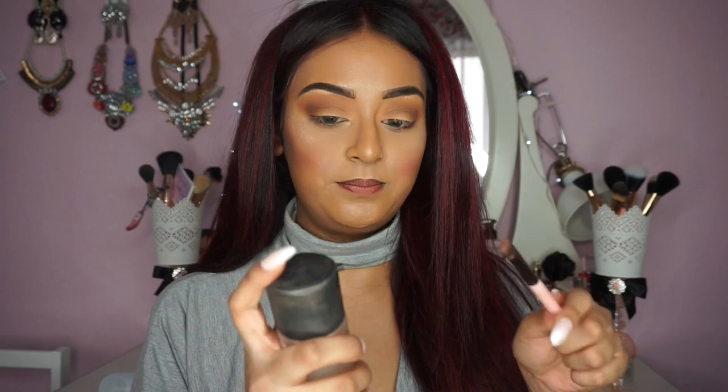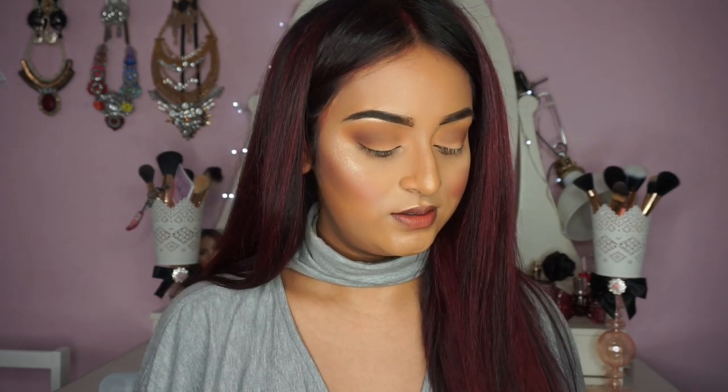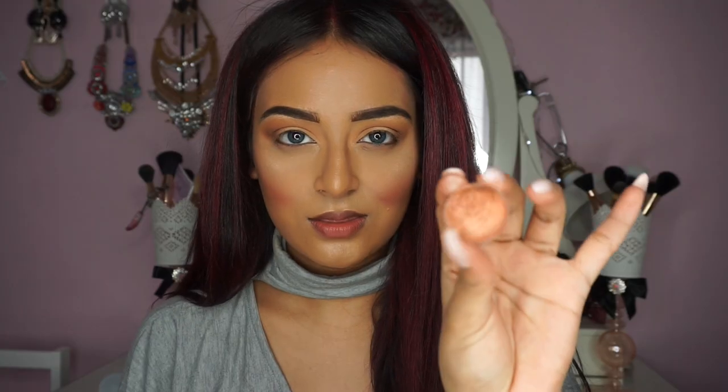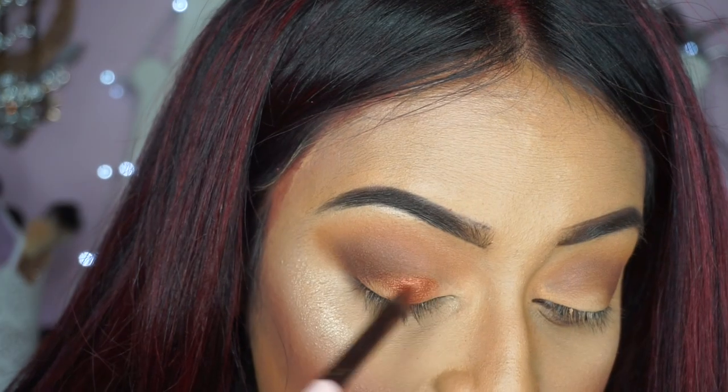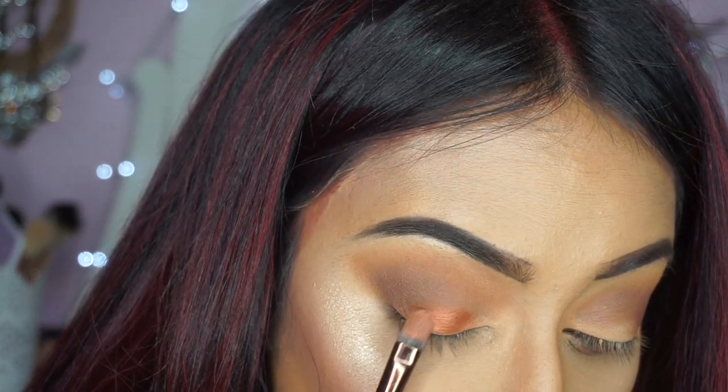Now I'm going to pick up a flat shader brush and spritz a little bit of MAC Fix Plus on it, get that nice and wet, and then dip my brush into Flamethrower. Let me swatch it for you guys — amazing, right? I find with these shadows if you pat them onto the eye they adhere a lot more to the skin.